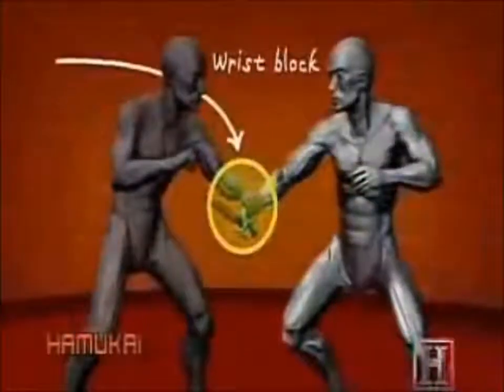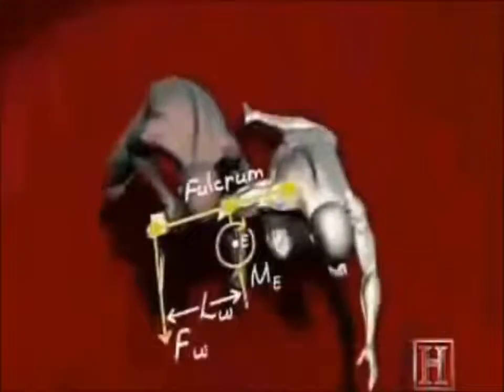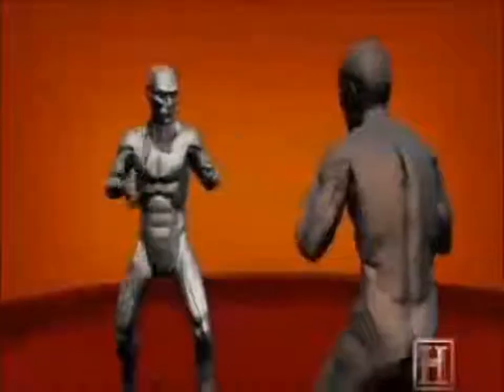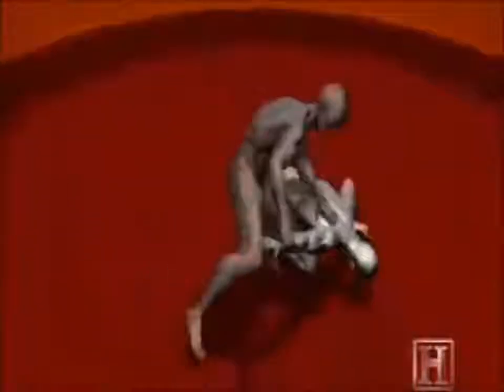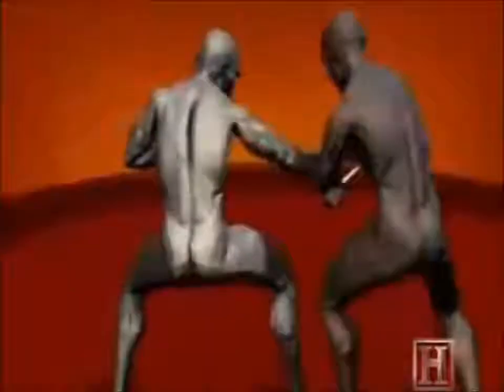The hyperextension of the elbow, created by pulling back on the locked arm, virtually ensures that he will be taken down. The knee strike to the wrist dislodges the knife and further loads the elbow and shoulder. The technique can easily result in damage to the elbow joint, the tendons of the rotator cuff, or even a broken arm.